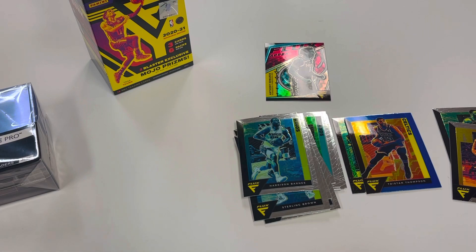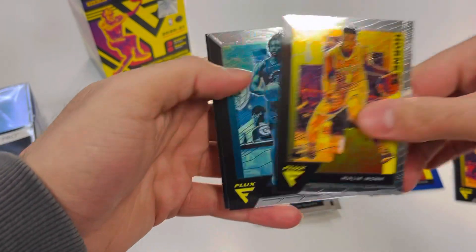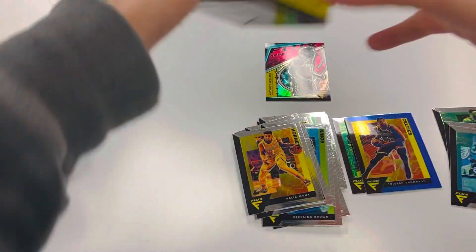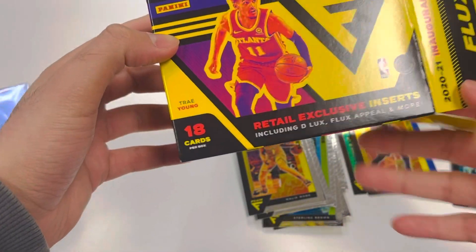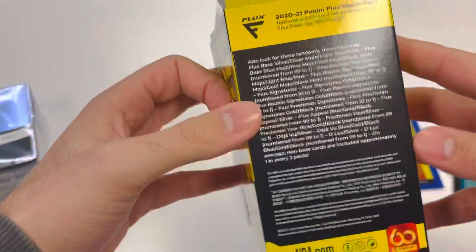Not too bad. I have seen those Flux Appeals — wasn't expecting it. Let's look at the box and see if that's something they guarantee per box. I don't think they guarantee a Flux Appeal per box. Isaiah Stewart on the rookie card. Look for Flux signatures, Flux rookie signatures, and retail exclusive inserts including D-Flux, Flux Appeal, and more.